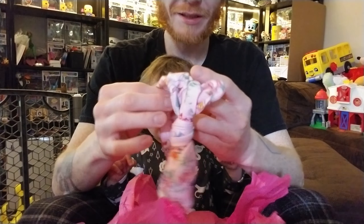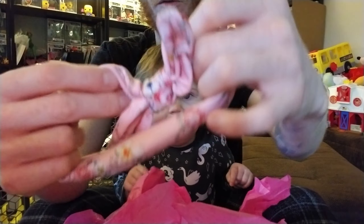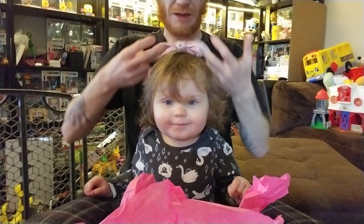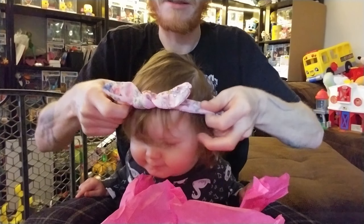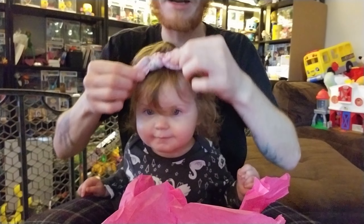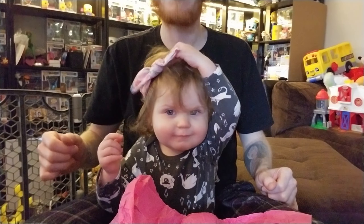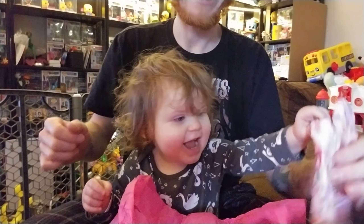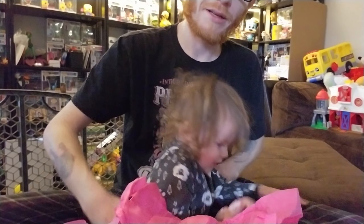Oh, look at this one, Ivy. This is pretty cute — this will fit your clothing. They give us also one of these; I think they are called scrunchies, I'm not sure what they are called exactly. What do you think of this one, Ivy? You can see yourself right there. Pretty cute? You like that? Your hair is all messed up again. We got it — let's put it back on.